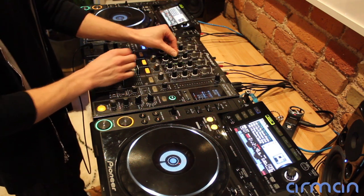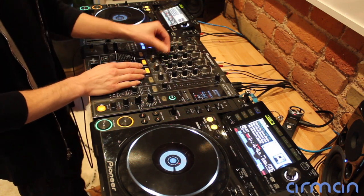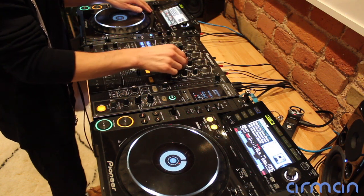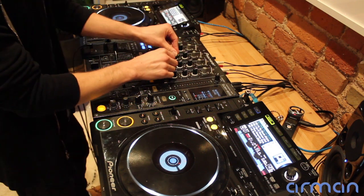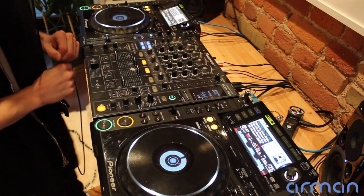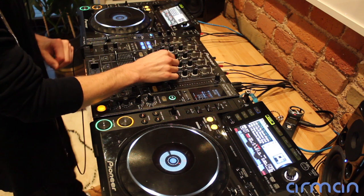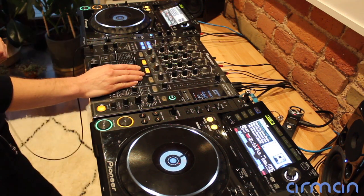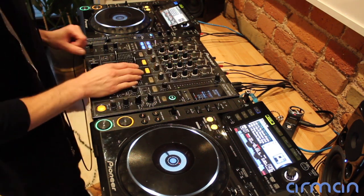Right now on the left deck you can see I'm using a loop right before that vocal drops, because I know where that vocal comes in. So I'm using the loop function to keep it ready, and then at the right moment release the loop right when I need that vocal to kick in. There you go. The vocal landed at the right time, and you can feel how that just drives the energy forward — you don't really get any sense of a lull or a loss in energy as the new song starts building and coming in. It's kind of already there.